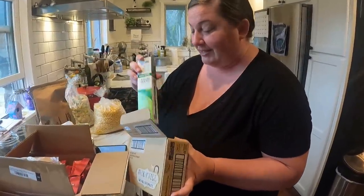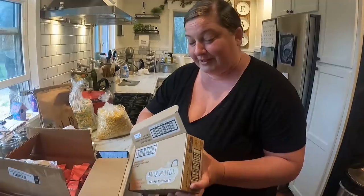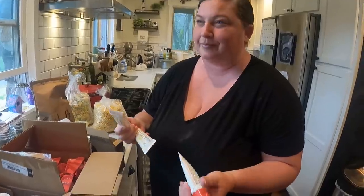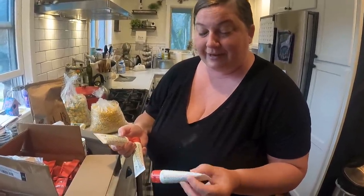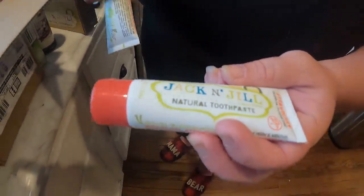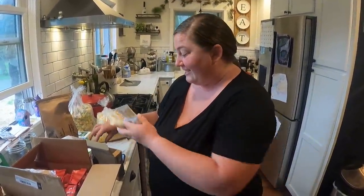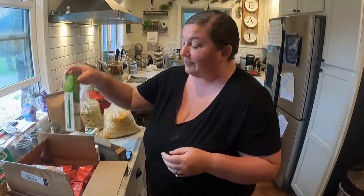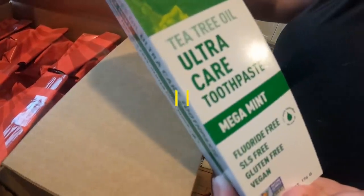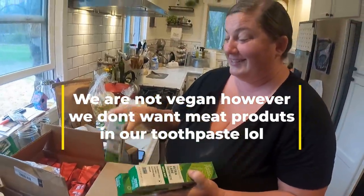We got the kids some toothpaste - they're very picky but we want to move to cleaner hygiene products. I got these little tubes of strawberry fluoride-free natural toothpaste called Jack and Jill, because they love strawberry flavor. Along with that, I also got us three tubes of tea tree oil ultra care toothpaste - fluoride free, SLS free, gluten free, and vegan, mega mint. We're going to try those and see if we like them.